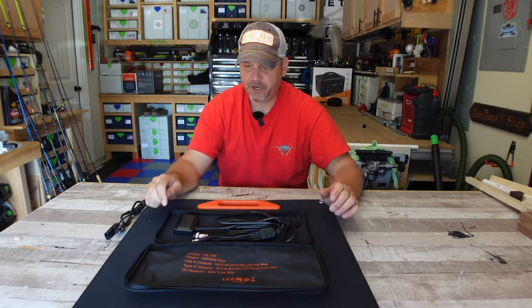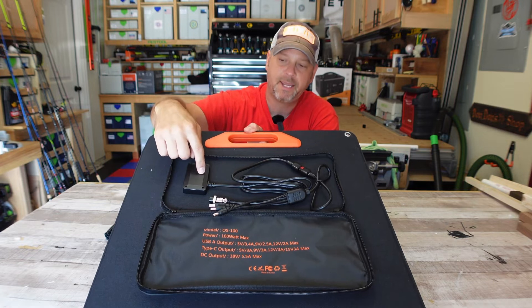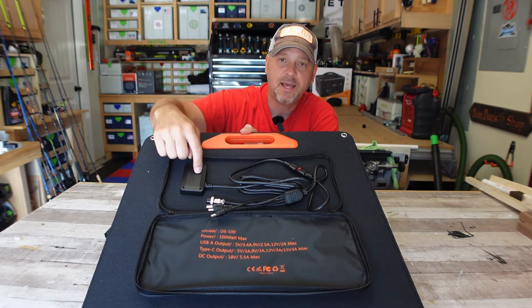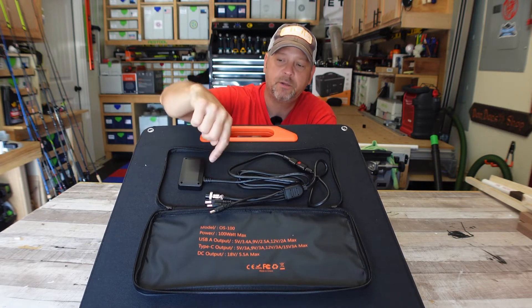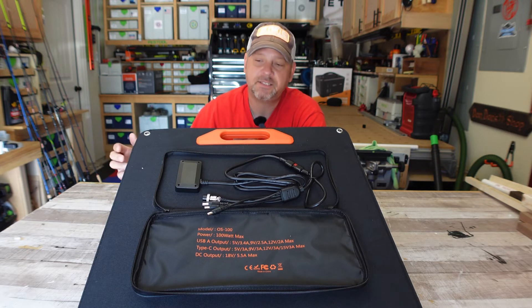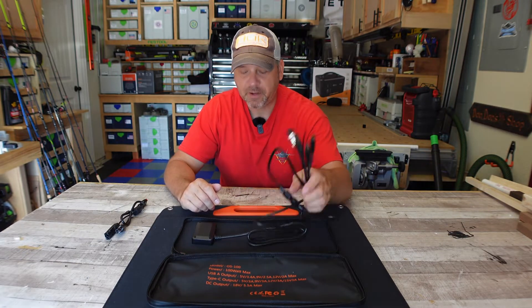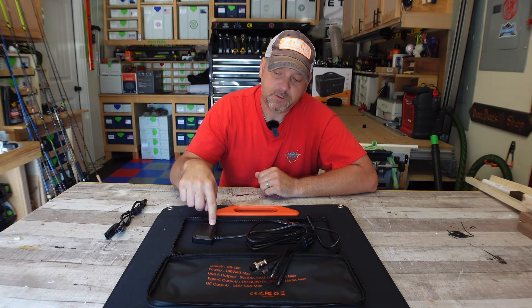Everything fits nice and tidy in the bag. On this unit, once it's in the sunlight, you can plug in a USB-C quick charge cable to charge whatever device you want. It also has a USB Type-C 45 watt power delivery output, so you can plug in a USB-C cord to output to a laptop, a phone, or a battery bank — in theory up to 45 watts. Multiple different options to charge things.